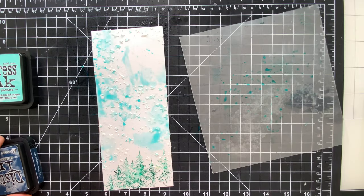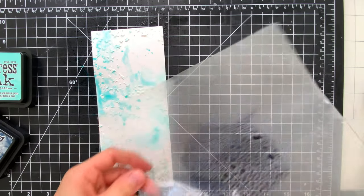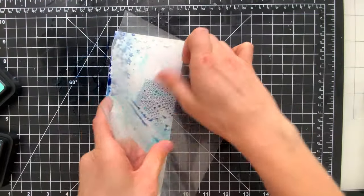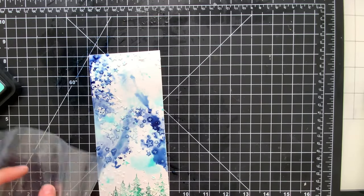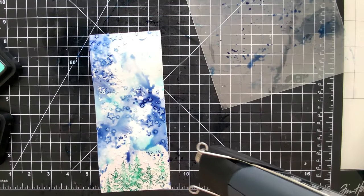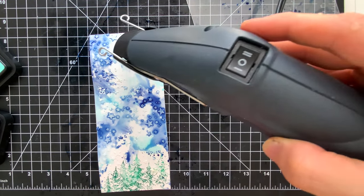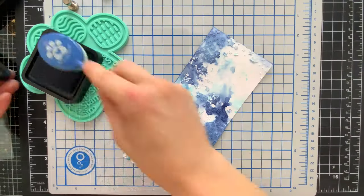I'm going to add another layer of color, this time with Chipped Sapphire — the first color was Salvaged Patina. I've got Chipped Sapphire now and I'm smooshing that wet ink into the wet ink that's already on my paper. I'm going to smear this around to get the colors moving — I'm kind of going for a wispy transition, almost like the Northern Lights. That's the look I was going for. Then I'm drying it completely before I start ink blending.